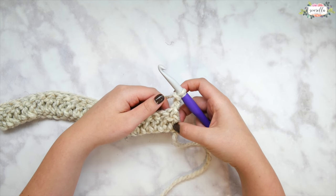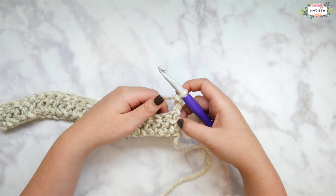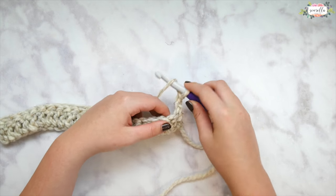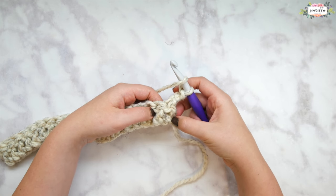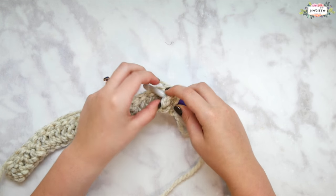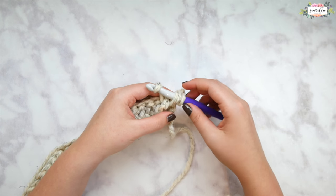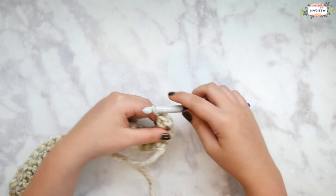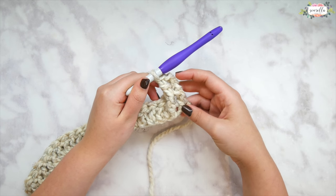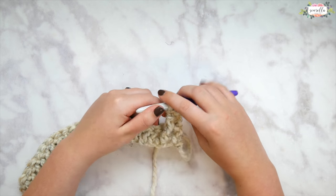Visualize this in sets of four: skip the first stitch and in the second stitch we're going to do a front post double crochet. What that looks like is we're going to actually be working around the post of the stitch, not into the top of the stitch. We're going to work around the post or the pillar of that double crochet stitch and then complete your double crochet as usual. There is our first front post double crochet and it creates a raised ribbing effect.